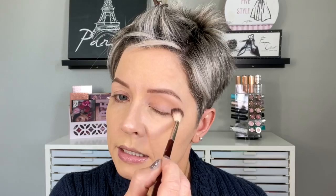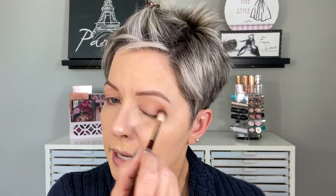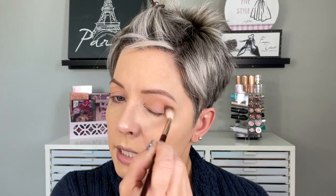Just blending that right into that brow bone highlight shade, and then staying with that same brush, I'm now going to go into the shade Ghost Town and again tap off my brush and just go a little bit lower. I am primarily starting in the outer corner, so most of that shadow is being deposited right there and then just blending it inward using the same brush. It has a little bit of that other color on there, so that's helping it to blend a little easier.